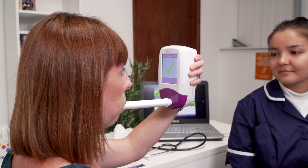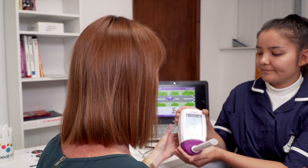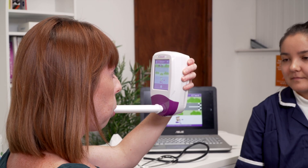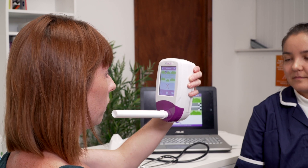Continue blowing until the green tick appears on screen to signify a successful test. If you blow outside of the exhalation guidelines, the test will beep signifying a fail and a red cross will appear.